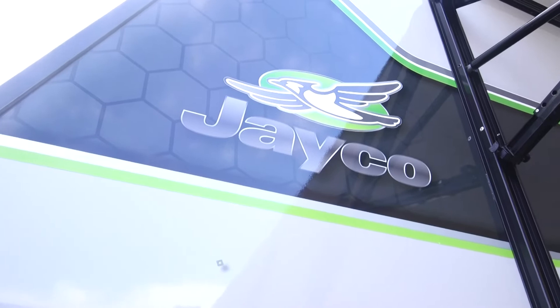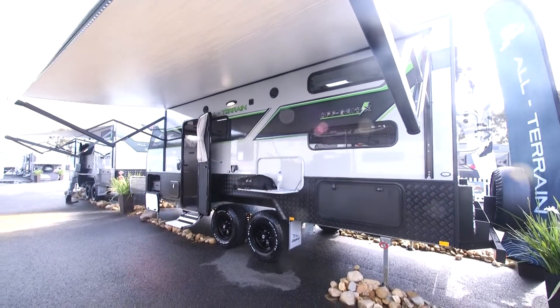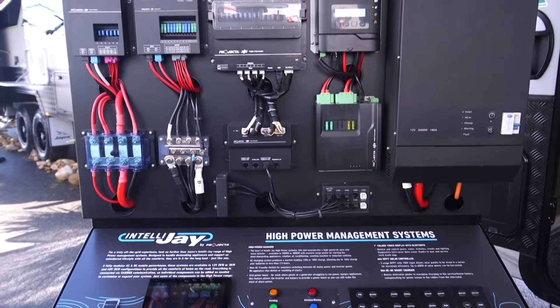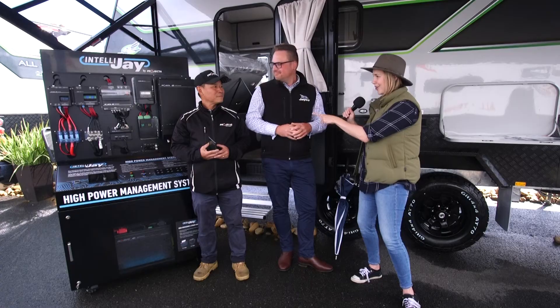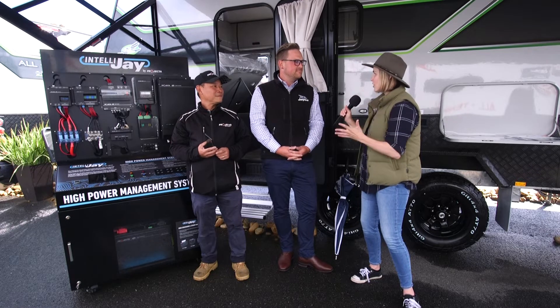We started out with our all-terrain range, which was our first foray into the off-road caravan market, and people want more and more. We've got this fantastic new power system which Chan will chat to you about in a minute. So that's one of the main features of the Off Grid X. But first, the van itself — pretty specky, there's a lot going on. Let's just have a bit of a run through its features.